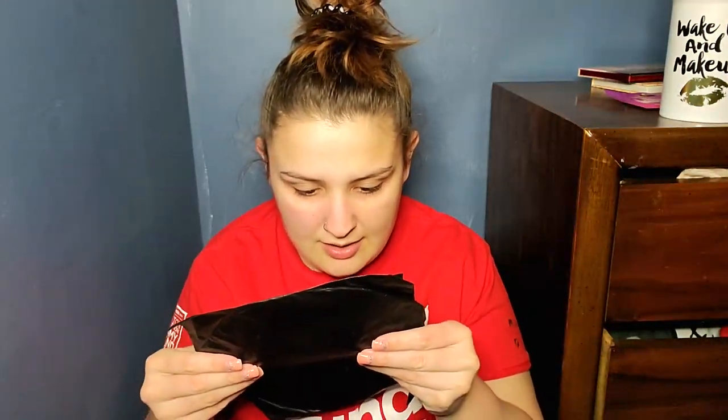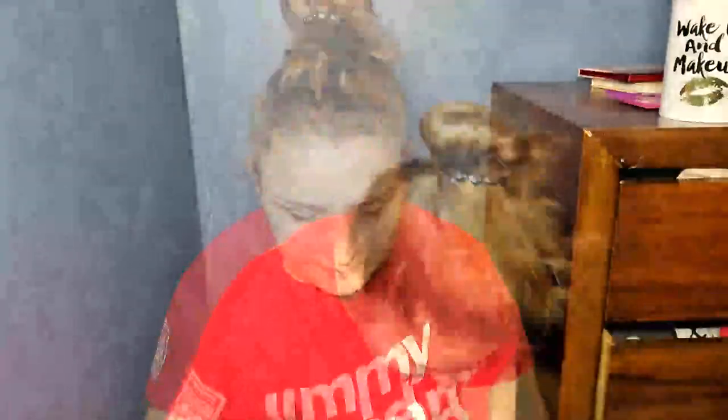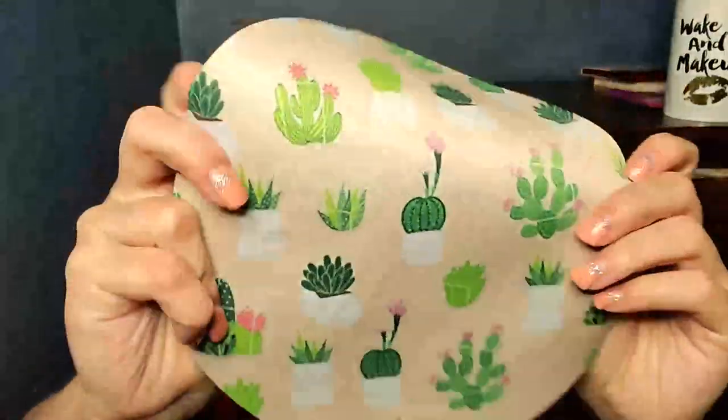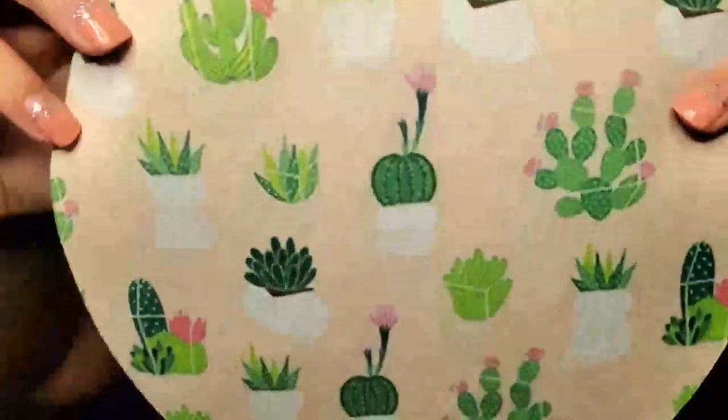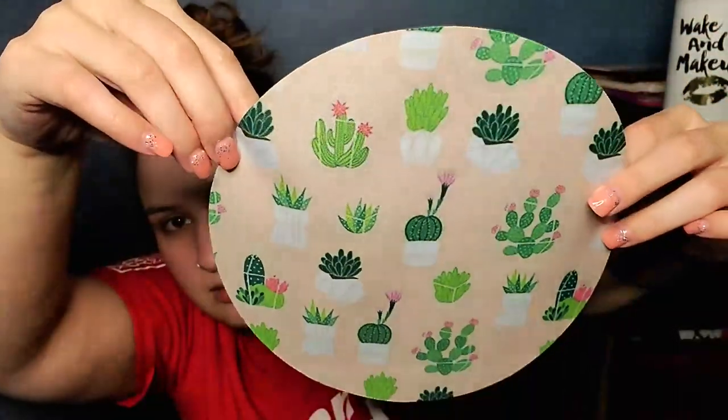And then this is the mouse pad I got. It says Office Mouse Pad. I just got this cute little cactus one. It's kind of gross, but it's a really flimsy mouse pad. It will work. Not bad. Pretty cute.